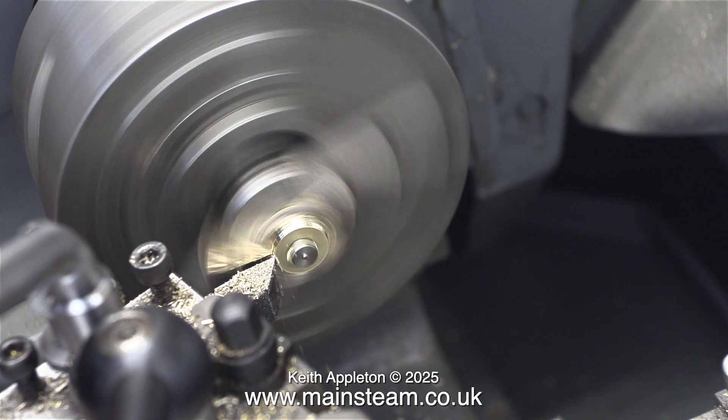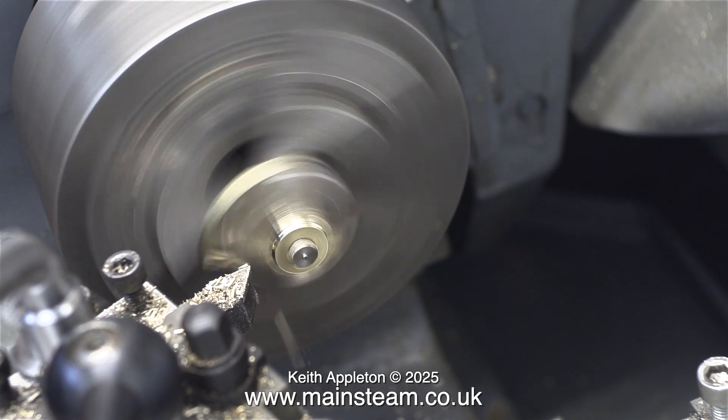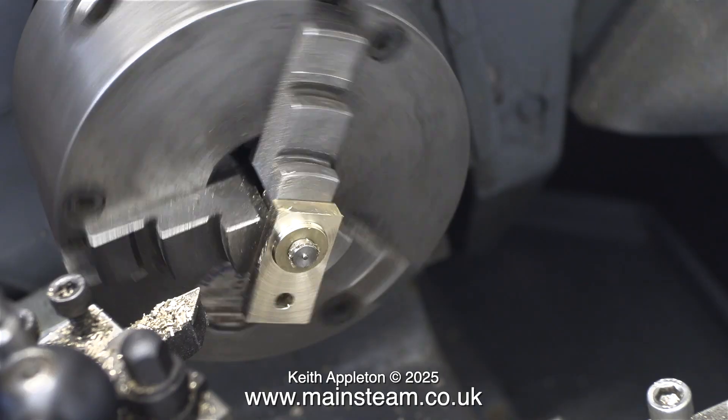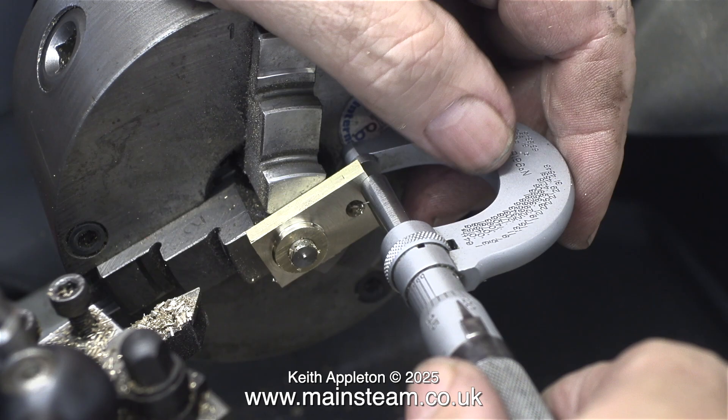In this clip I'm doing exactly the same with the other crank web. This clip is running at high speed just to get through it quicker because the principle is exactly the same as you've just seen. Now I have two crank webs that are identical to each other, but both of them are too big for this job and they both need some external shaping too.